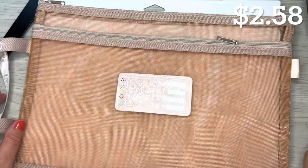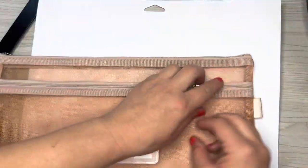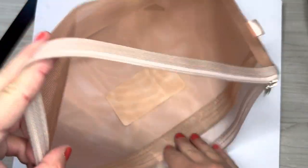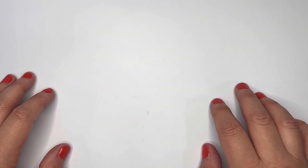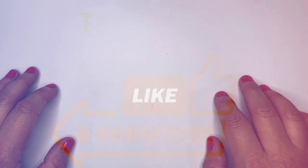The last item I got was this file folder bag. It holds documents and has a front zipper and a main compartment, plus a handle so you can carry it around. I can use it to carry my documents. And that's everything for today — thank you so much for joining me, please like, subscribe, and comment, and I hope you have a wonderful day!